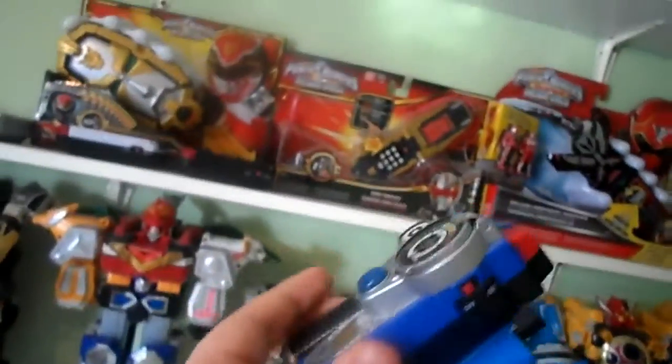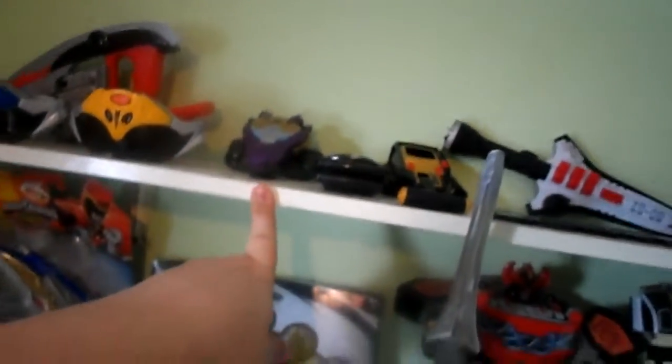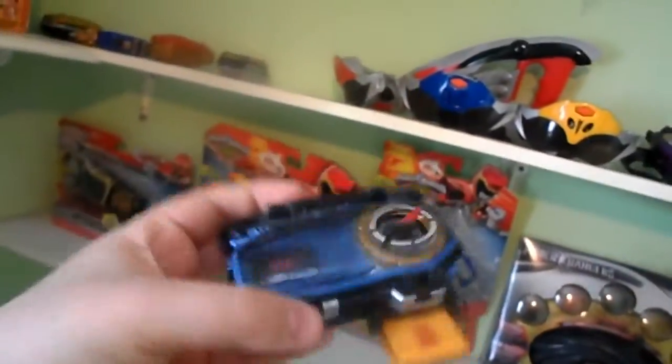I actually have 5 more of these watch display stands on the way for my other Morphers that have straps, such as the SPD Omega Ranger Morpher, the RPM Rev Morpher, the Jungle Fury Wolf Morpher, the Operation Overdrive Mercury Morpher, and lastly the Lightspeed Rescue Morpher.